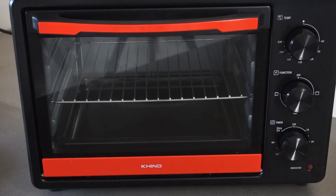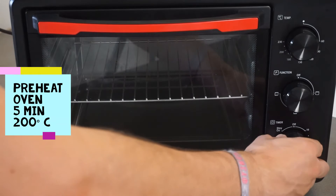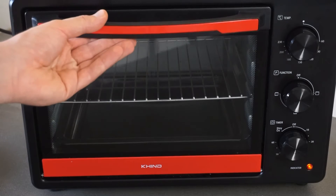For reheating using the oven, the first step is to preheat the oven for 5 minutes at 200 degrees Celsius. After 5 minutes, apply water on the waffle and put the waffle inside the oven.